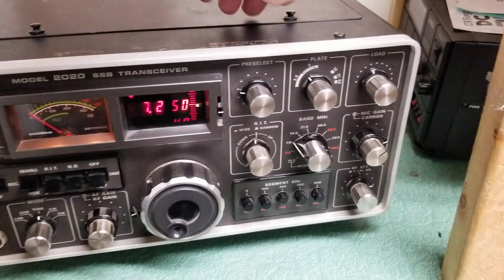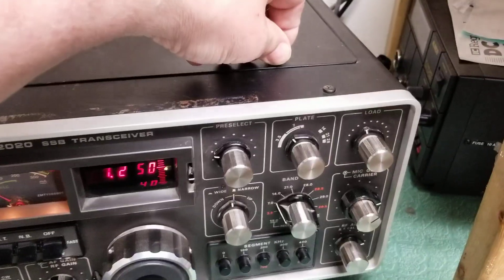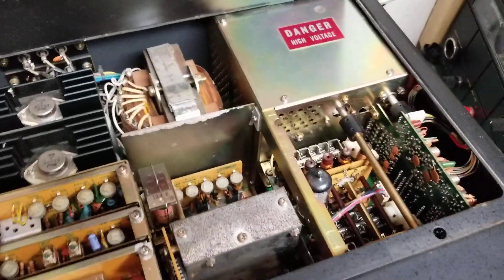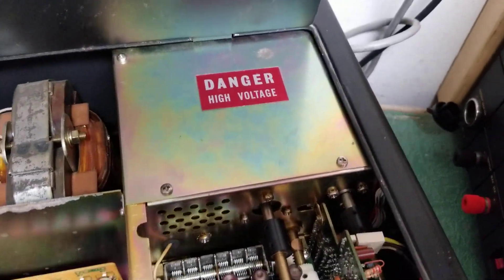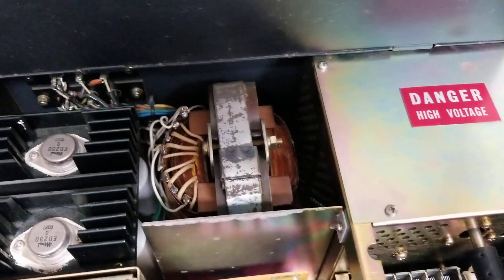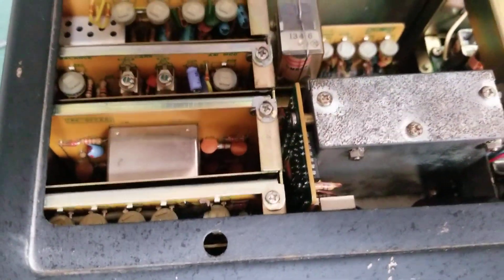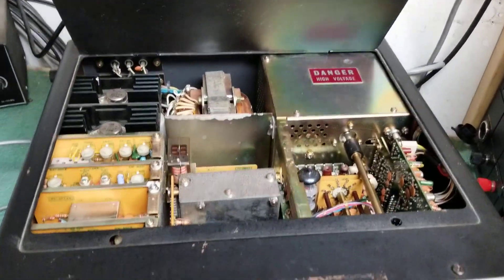I'll give you a real quick view of the inside of the radio. These little tabs on the top you want to be careful with. On the inside here you can see your driver tube right there, and the finals are down in the high-voltage cage below. Here's your power supply section, and in the back there's your filters and relay. That's what they look like on the inside under the top cover.